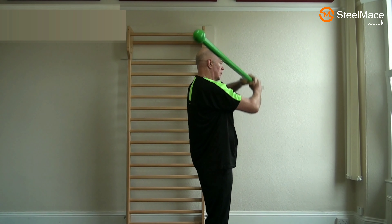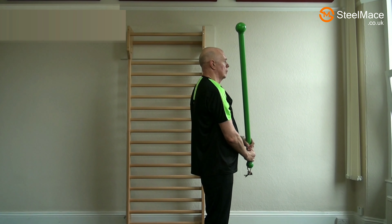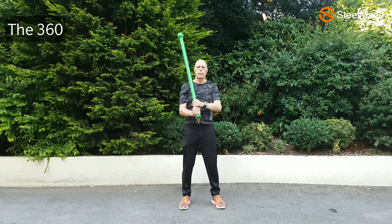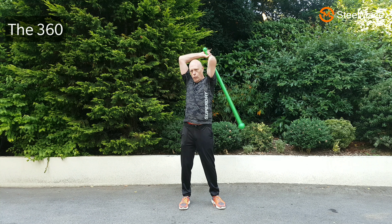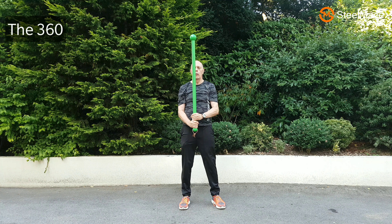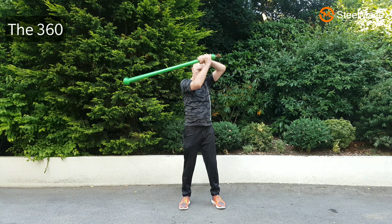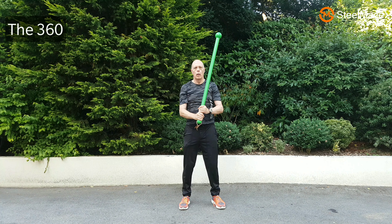You're pushing the mace bell then pulling it over the opposite shoulder. Here are some examples in slow motion. Make sure the hands come down to the waist, and then the other way, and back down.